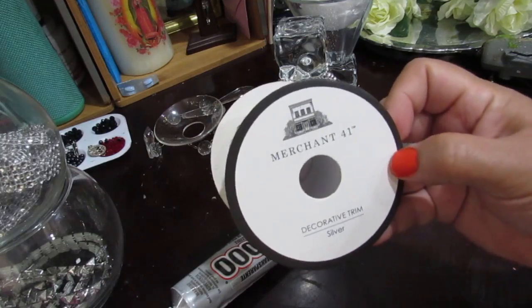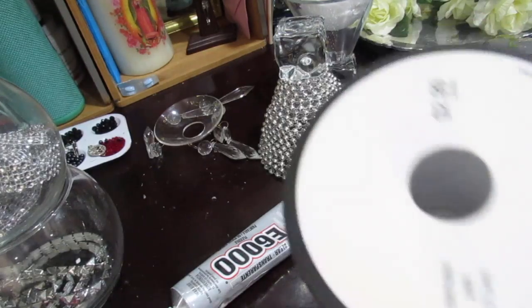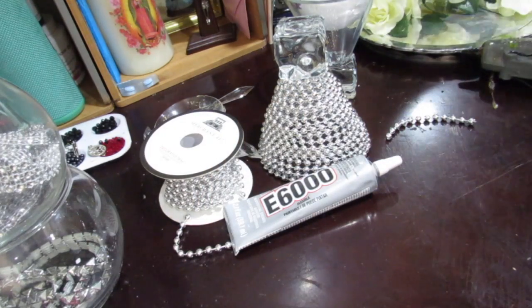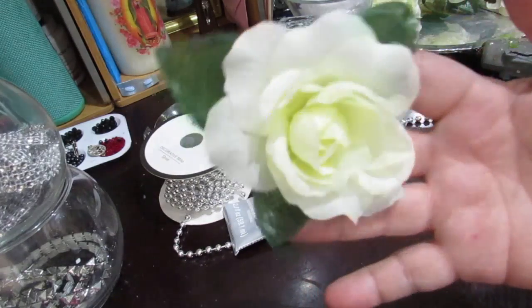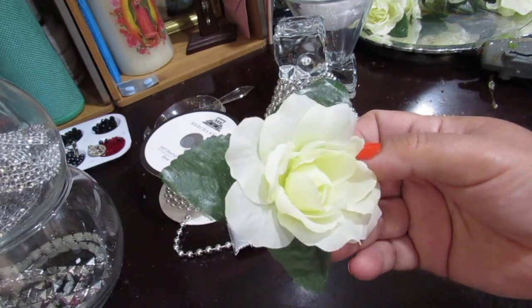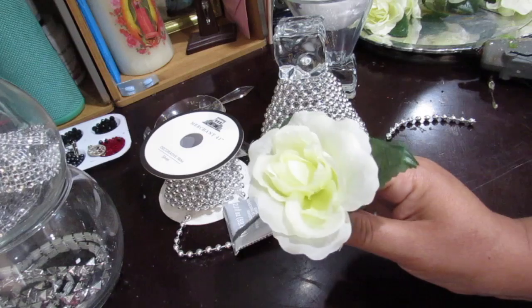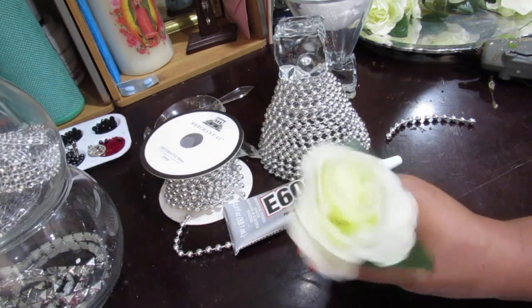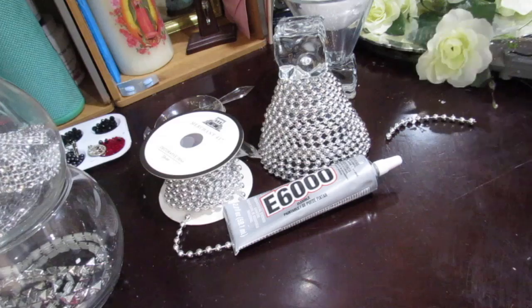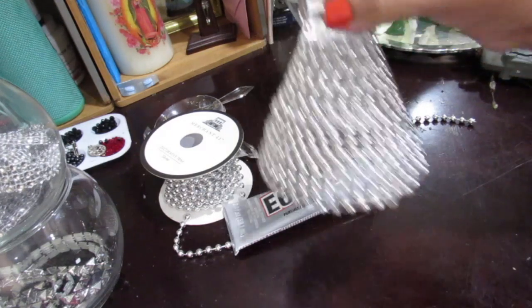You're going to need some decorated trim in a silver color — I picked this up at Hobby Lobby for $2.99, but I got it 50% off. You'll need some E6000 glue, and about two dozen flowers of your choice. I'm using white roses — they look slightly yellow but I picked up two bundles. And of course you'll need your hot glue gun.